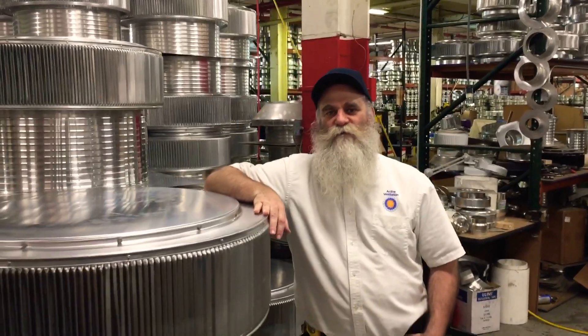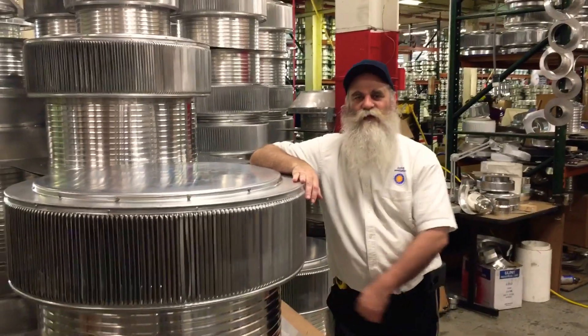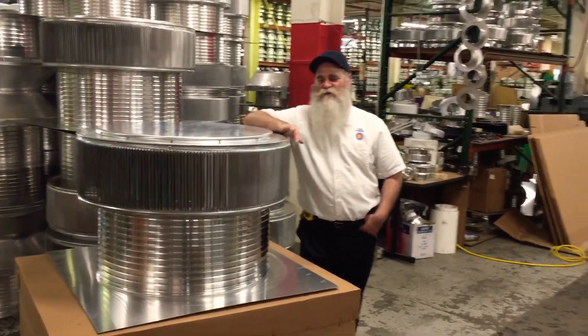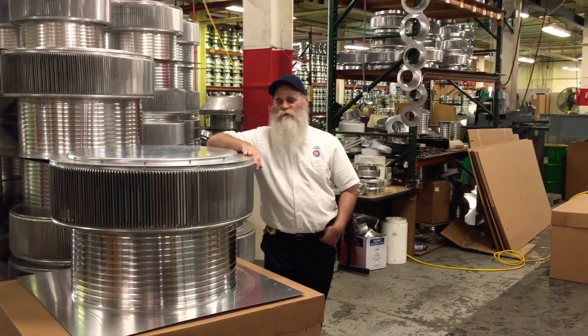Hello, my name is Martin Kolt, president of Active Ventilation Products. I'm here showing this 30-inch diameter Aura Ventilator with 12-inch collar and square flange, but this time not from a conference room or studio. We're actually shooting this on the assembly floor of Active Ventilation.